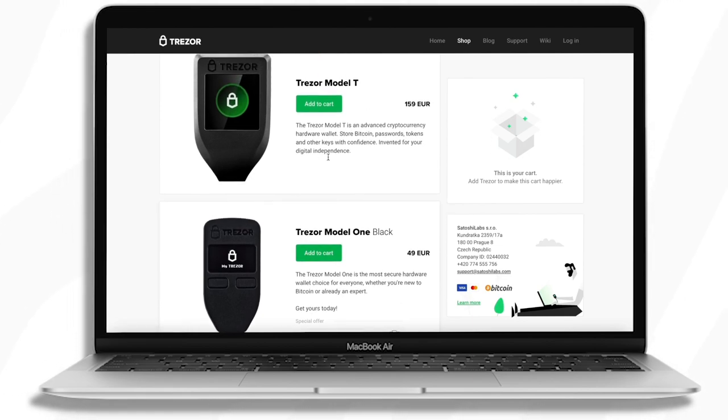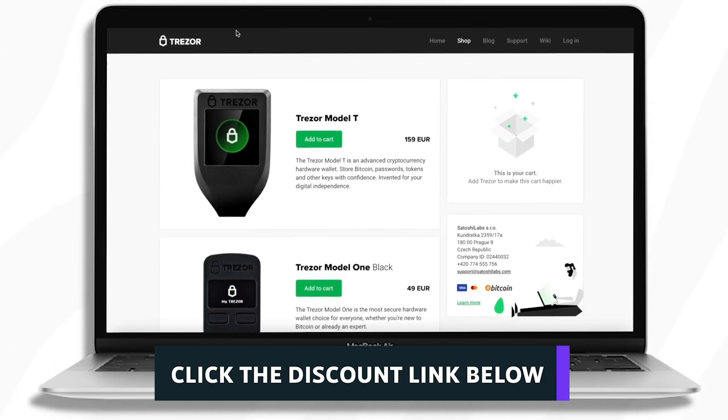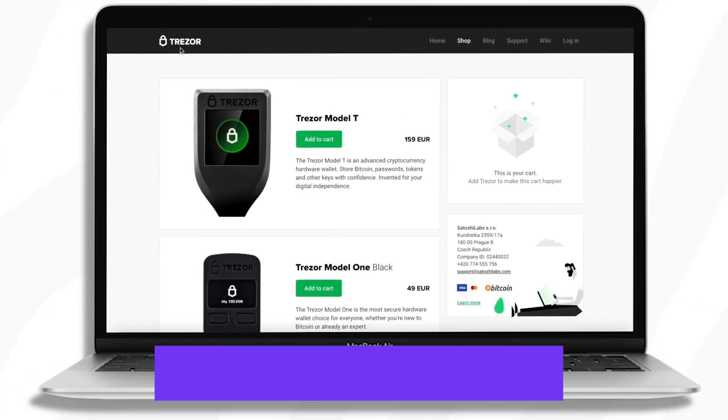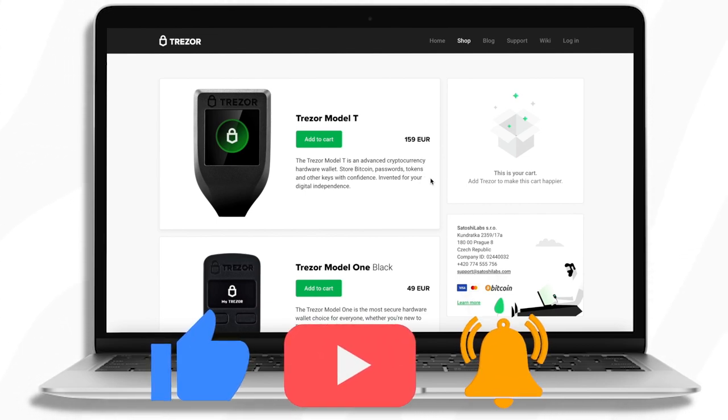If you want to buy either of these products, be sure to use the link in the description — it'll save you a significant amount and you'll be shopping on the official Trezor website so you don't have to worry about anything. Do not shop at any retailer that is not Trezor when buying either of these hardware wallets. That's about it — like the video, comment, subscribe, and I hope to see you guys in the next video.